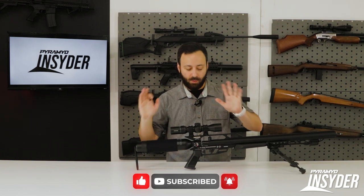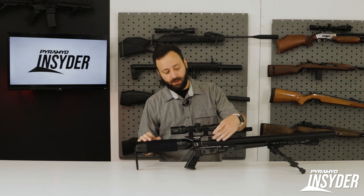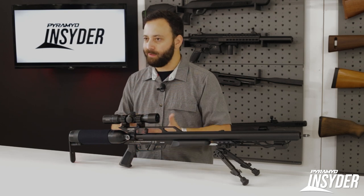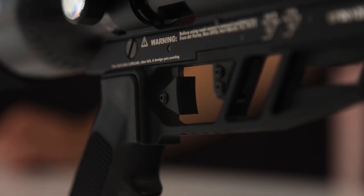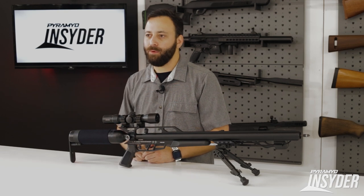Everything else about this gun is normal Air Force standard operation. You push forward to cock the action, load your arrow, close it — it can flip to either side — make sure it's locked in, and you're good to go once you take it off safe. The trigger is non-adjustable like all the other guns, but this one comes in pretty nice. Let's head out to the range and see how the Talon Bolt performs.